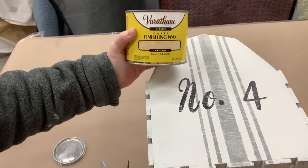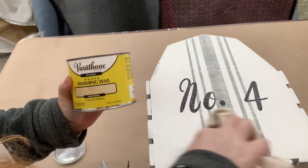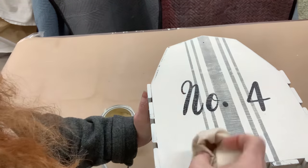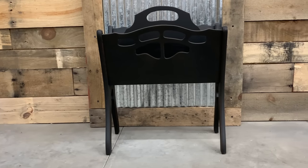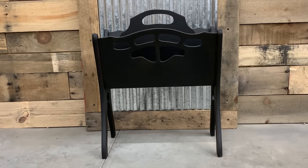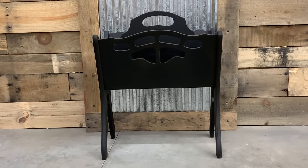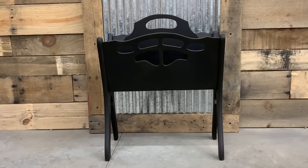I use the Varathane Finishing Wax in Natural — I can only find this at Home Depot. You need to seal in your stencil with something if you want a top coat, and for us, we just use this Varathane Wax: just a little bit rub on and then wipe off any excess. There was no need — I did actually play around thinking I was going to put a stencil on one piece, but once I cut them out I did not like them at all, so this is what it needed to be.